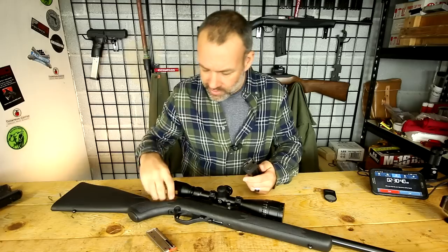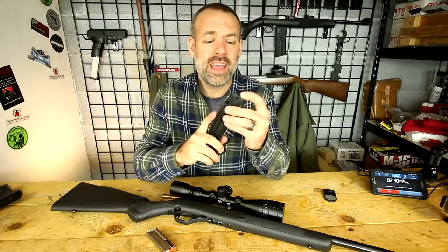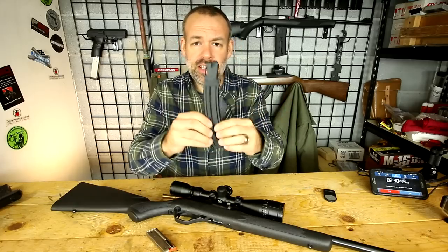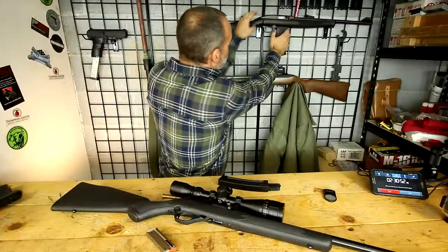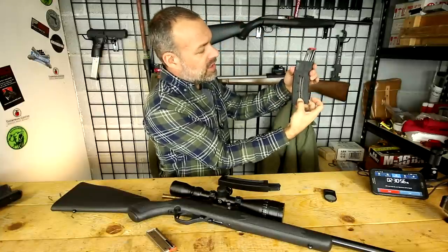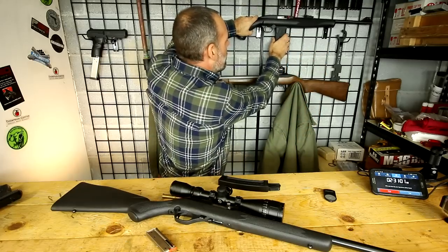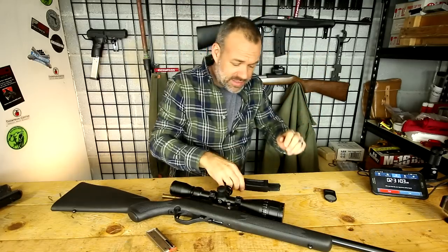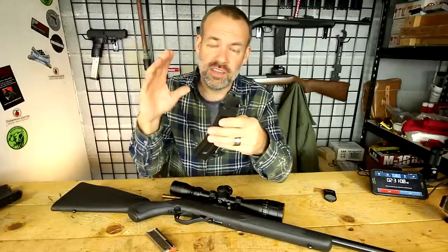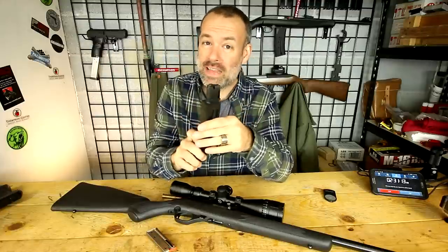Problem number three is that there is no assist to the spring — no side cutout. Your Mossberg has one where you can assist the spring and it really relieves the tension when you're loading it to maximum capacity. But this doesn't have that. So the last 10 rounds — it's a 25-round magazine — the first 10 are easy, the next five are pretty easy, and then the last 10 rounds get pretty difficult. And of course you're going right up against the sharp edges at the top.